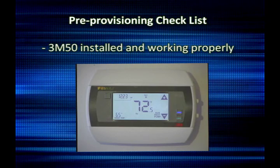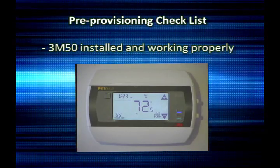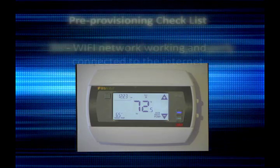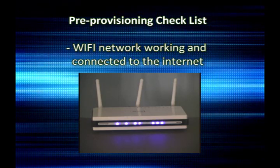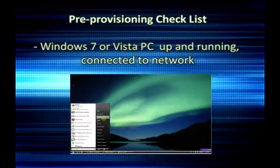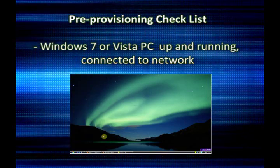Before you proceed with provisioning the 3M50 thermostat, you should have completed the following tasks. Install the 3M50 thermostat and test it to make sure it is working correctly as a stand-alone thermostat. Make sure your Wi-Fi network and internet connection is working properly. Have your Windows 7 or Vista PC up and running and connected to your network.